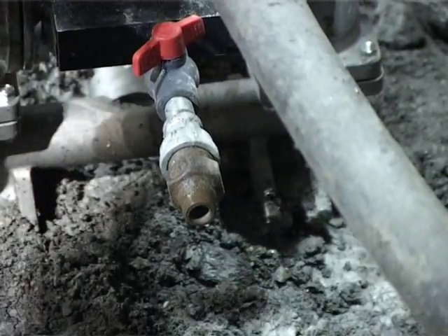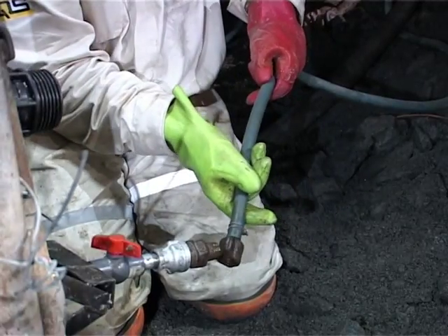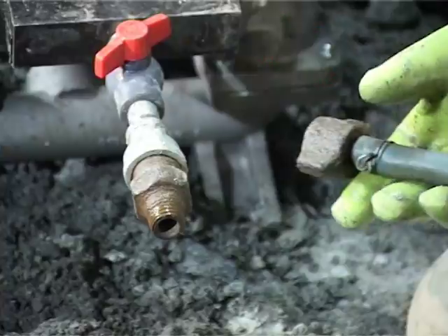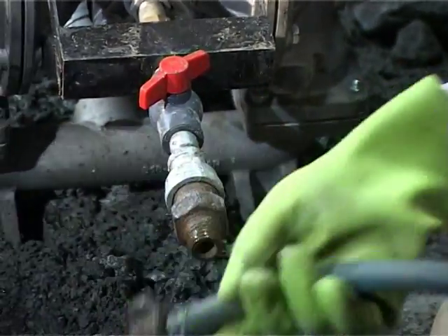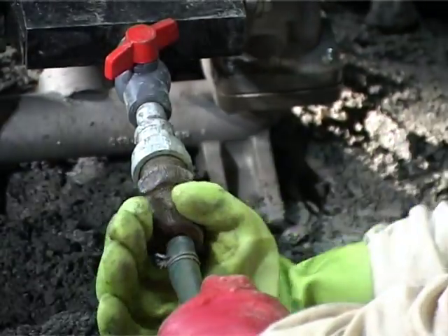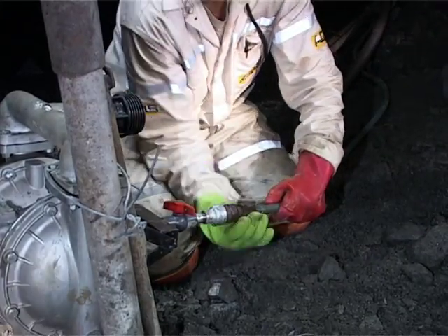Before connecting the compressed air pipework, ensure that the pipework is free from particles that could damage the air valve by opening the pipework manifold and letting the air flow freely for 20 seconds. Now connect the pump by placing the compressed air pipework end over the suede nipple on the air valve and securing it with a clamp.